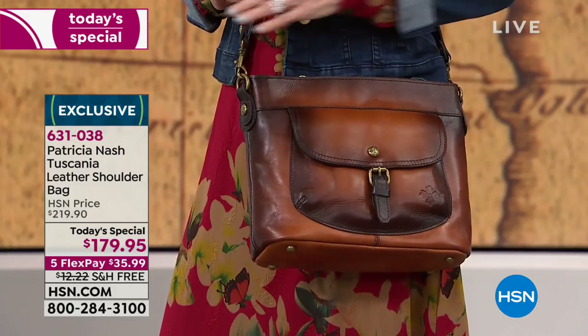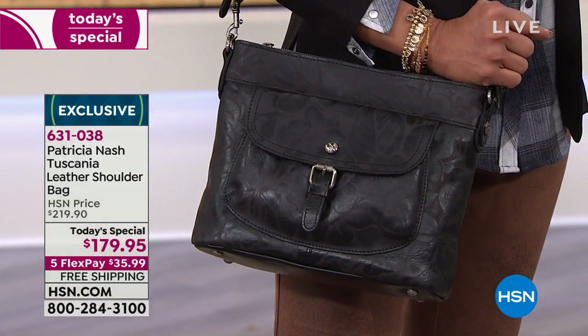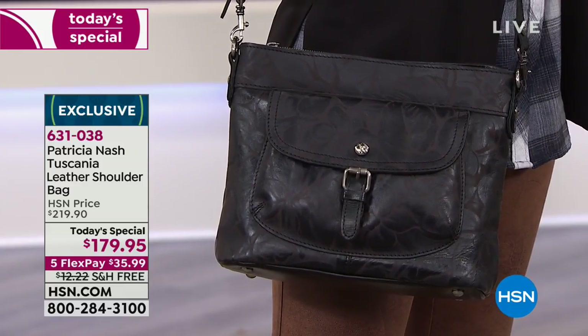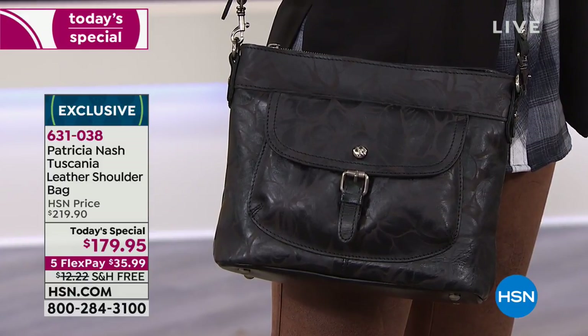I still get chills looking at it. It's just so beautiful. Now we want to show you the black. Look at how unique each one of these is. So this is a black laser floral. If you're that girl that loves a black handbag but you want something that mixes it up a little bit, this is actually done with a laser. The print is amazing.